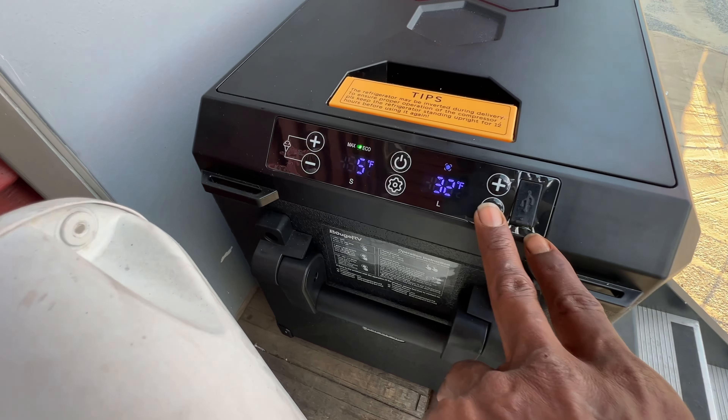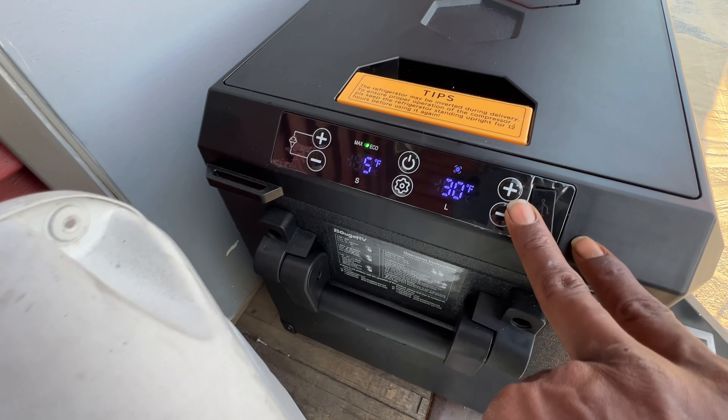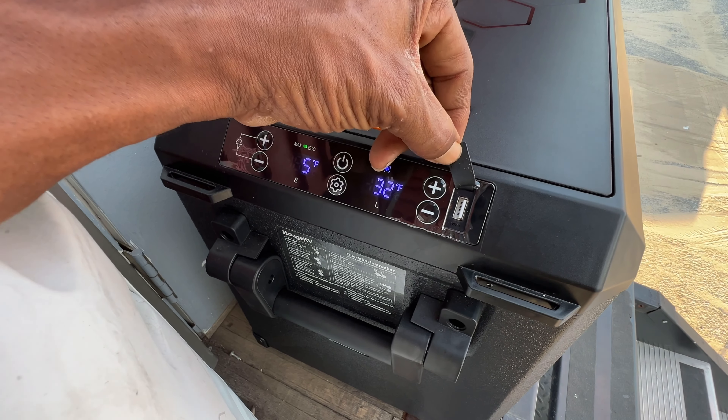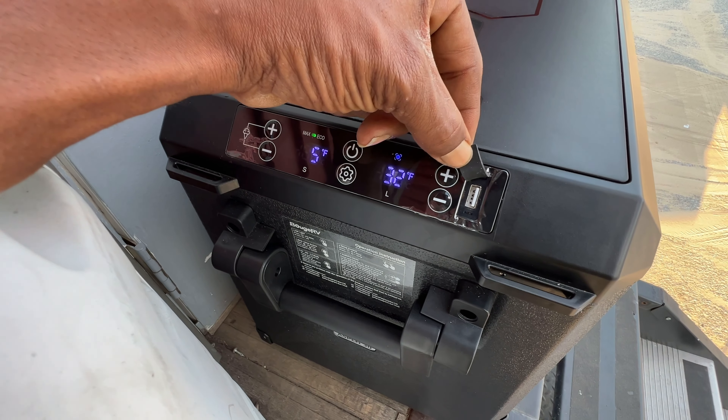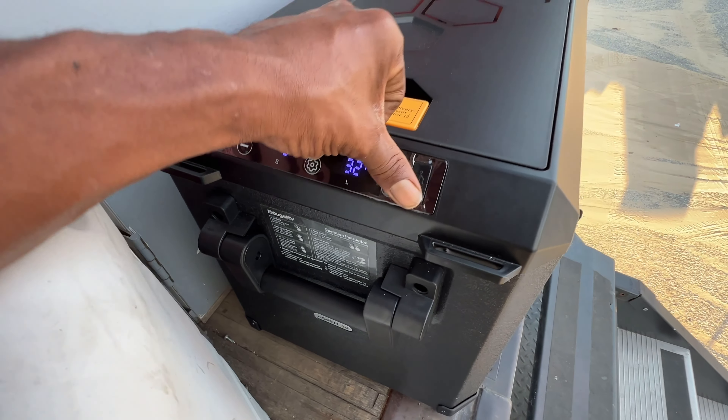On your L side, which is your large side, you can go up or go down on the temperature. They were also nice enough to put a USB outlet, so you can plug in your phone and charge it up, or plug in other devices and charge them up.